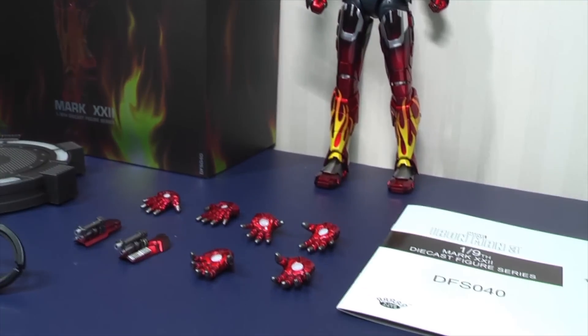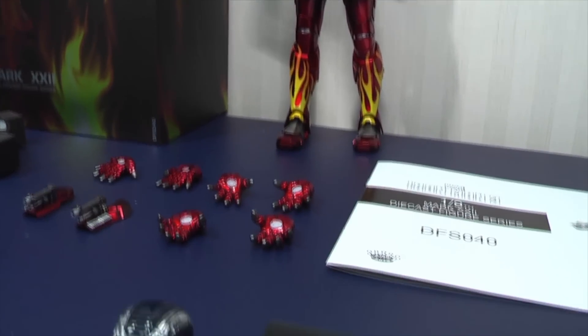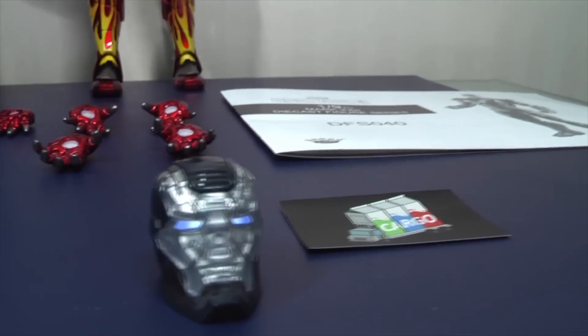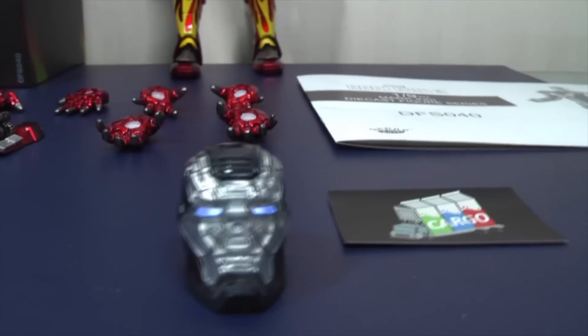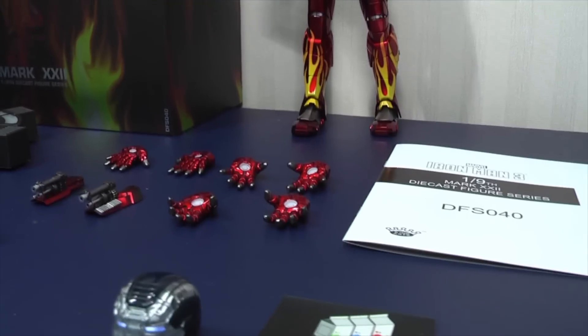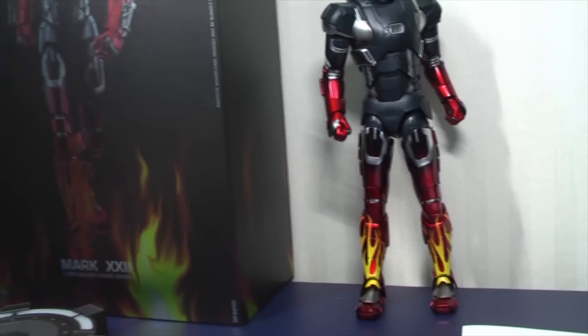All of these collaboration figures have one of a few things different. They either have extra accessories — like in this case, you get this helmet that's a little bit different as an extra — or you get a base that's slightly different, or a colour variation, just like the Copper Chrome Stormtrooper collaboration from Chocolate.